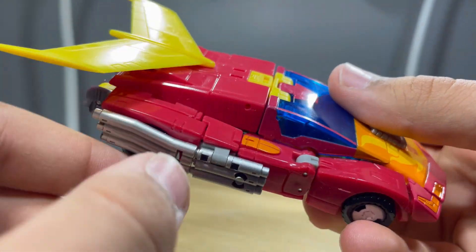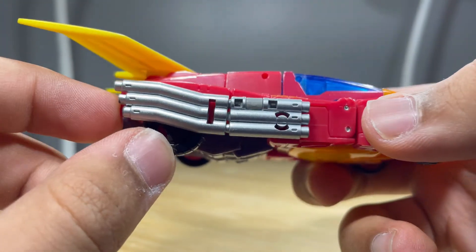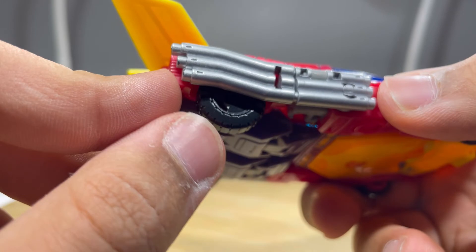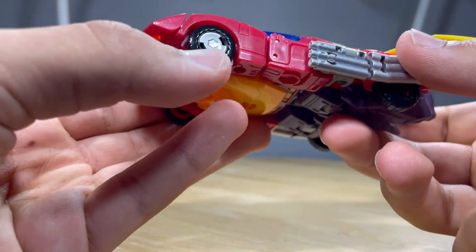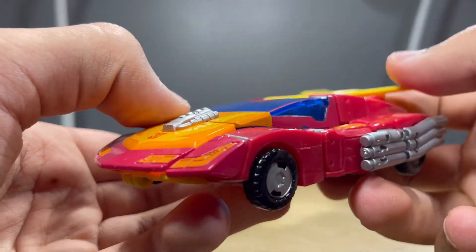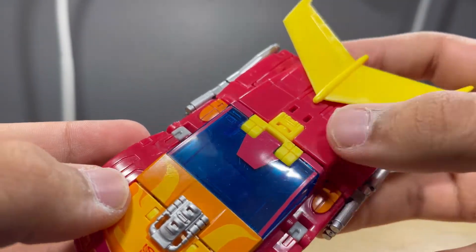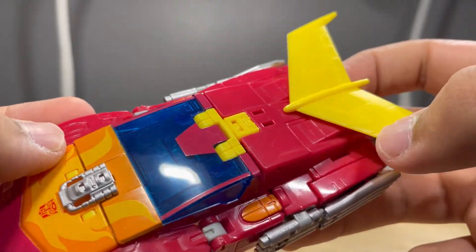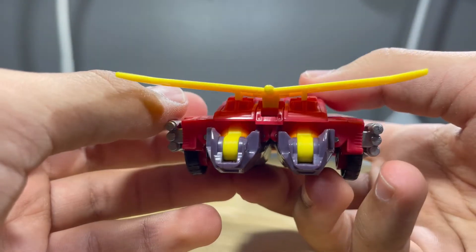You can see the sculpted lines from the arms again in that orange part, that folded flap there, the silver for the exhaust pipes — very cool. Same thing on the other side. Right here for the tires, then the blue for the windshield — very cool. More sculpted lines and that big spoiler — looks very cool indeed.